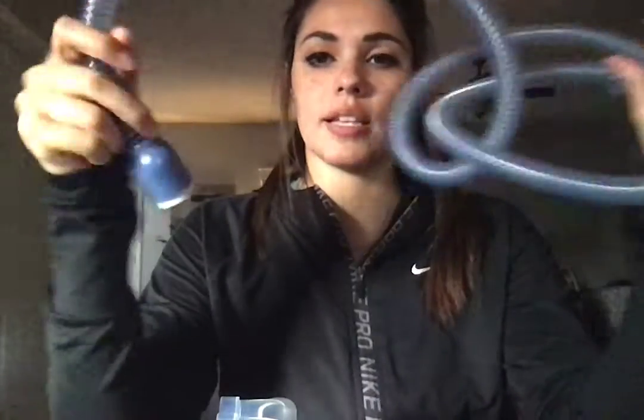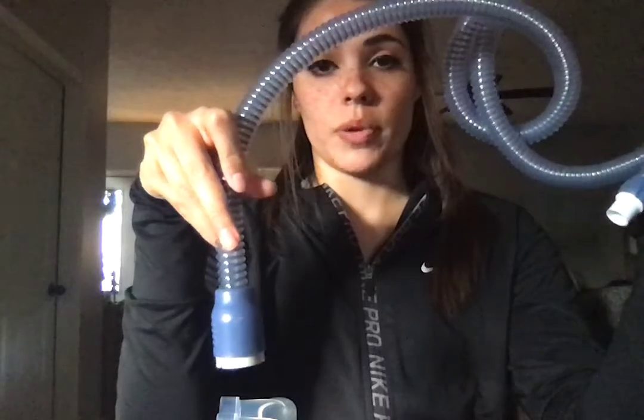As far as the tubing goes, this bigger end is going to hook onto the actual humidifier, while this end is going to connect to your high-flow nasal cannula. There is an integrated temperature sensor in this part of the tubing, so because of that you don't need any external temperature probes on the tubing.